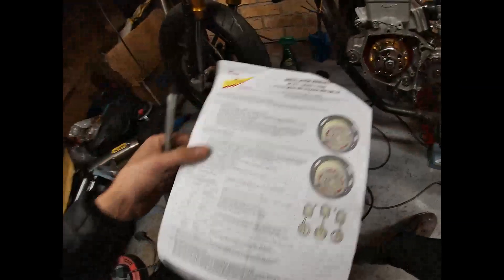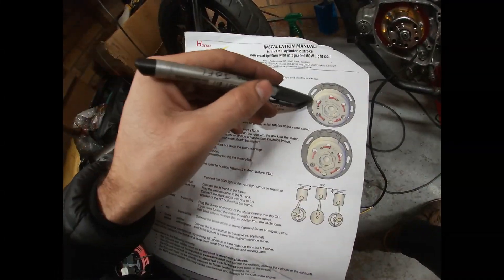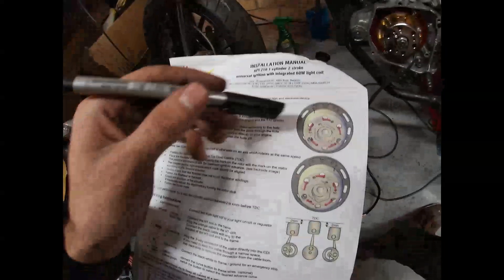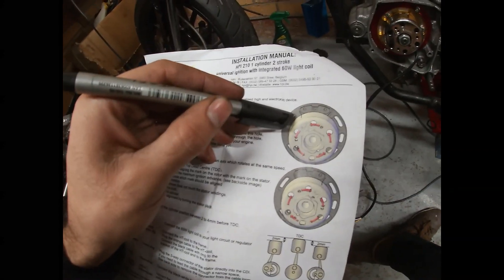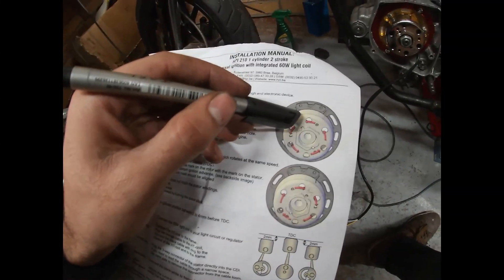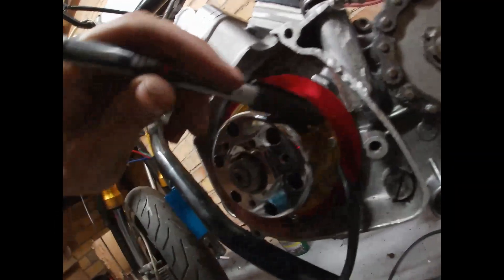In this one, if the crank spins to the left as it shows here — this is the case of this engine — I will have to look at these two marks. This one is in the flywheel and should be right here.